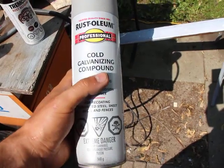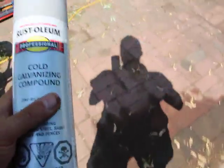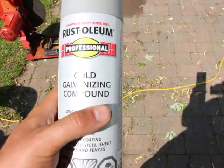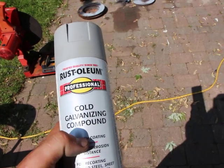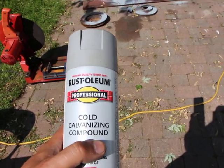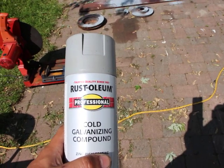Now we're going to move on to this cold galvanizing compound. I might as well do that in a separate video — I'll do this in the next video. All right, thank you.